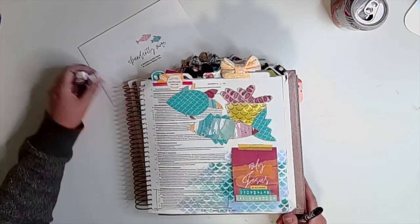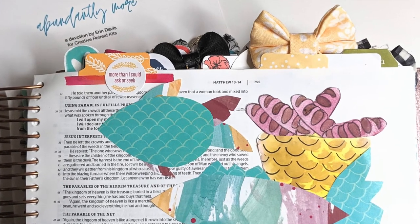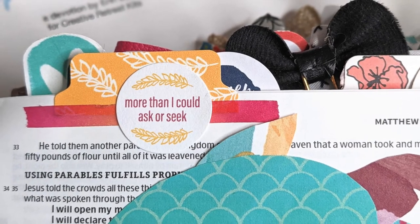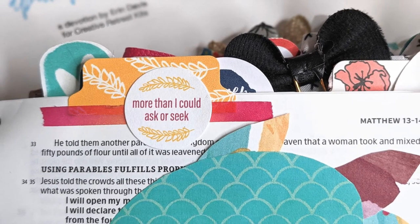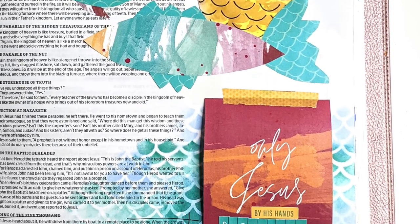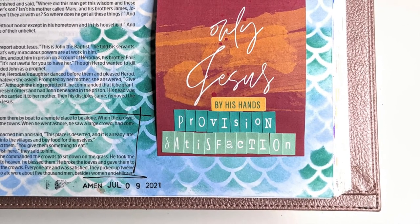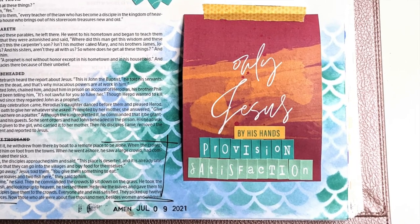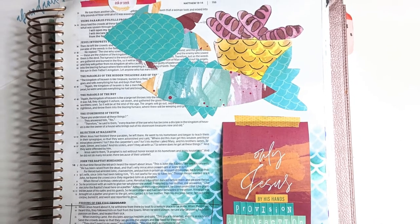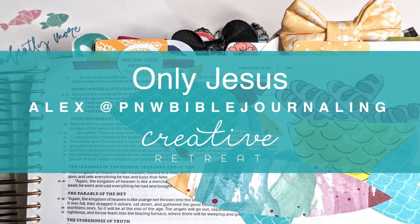I hope you're inspired to do something different with patterned papers, or to layer, or to try inks in a new way. Don't be afraid, and always look for freebies online if you're nervous about drawing something yourself. I hope that your spirit is also encouraged by the idea that only Jesus — by his hands — we receive provision and satisfaction. You can find all the links for everything I used down in the description below. Don't forget to subscribe to the channel so you don't miss a video or the awesome things the design team is doing with this month's kit, Abundantly More. Thanks for tuning in — this is Alex of Pacific Northwest Bible Journaling here on the Creative Retreat YouTube channel.